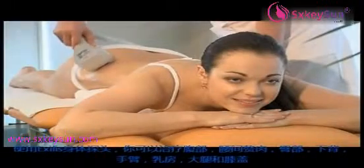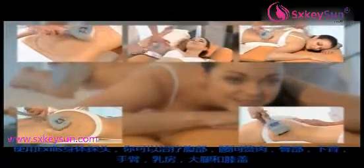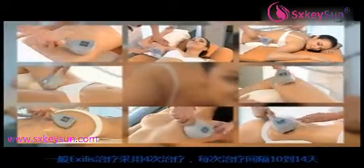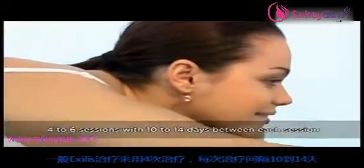With the Exilis body applicator you can treat the abdomen, love handles, saddle bags, lower back, arms, breasts, thighs and knees. Typically the therapy is performed in just four sessions with a 10 to 14 day interval between each session.